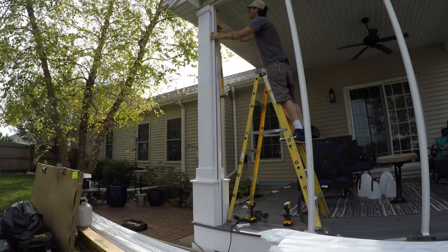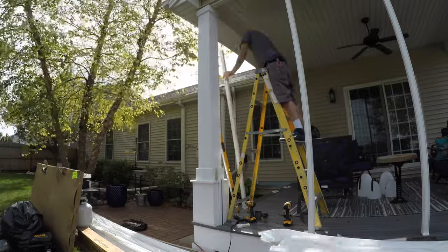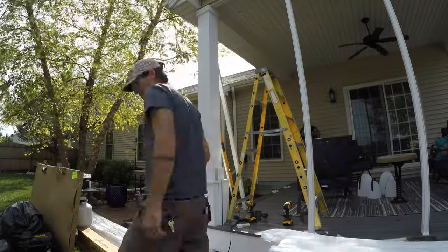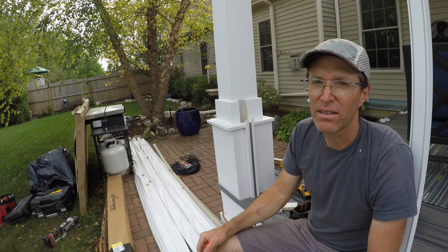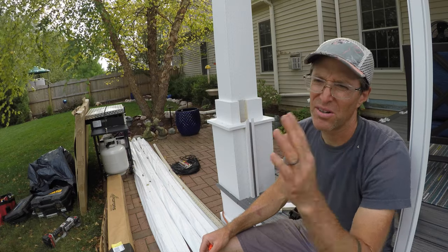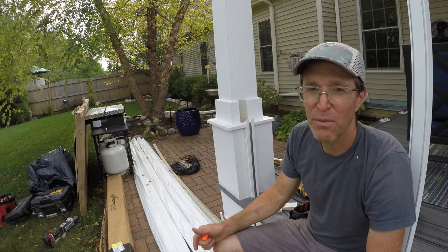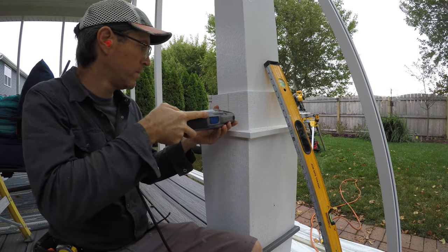There are some downsides to a screen porch you should consider: cost, installation, and maintenance over time. That screen doesn't last forever, and it tends to get dusty — you don't notice it but it needs to be cleaned periodically. You can just clean it with a sponge and some water and then hose it off.